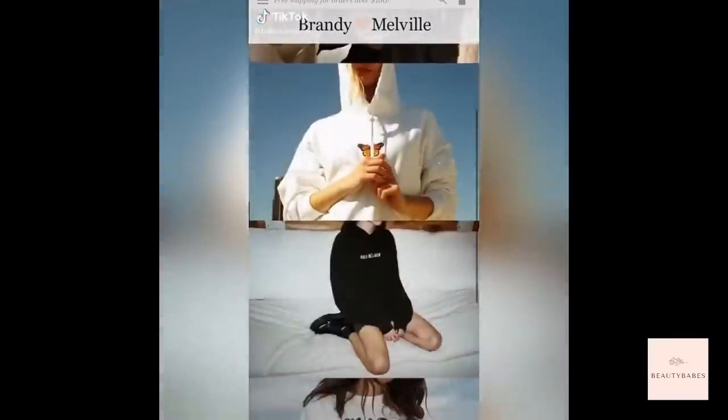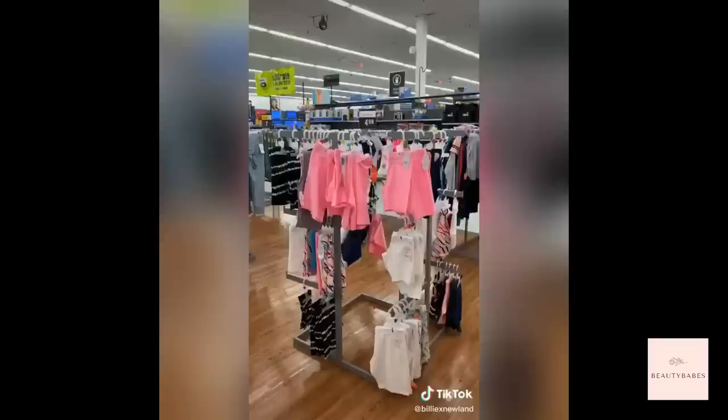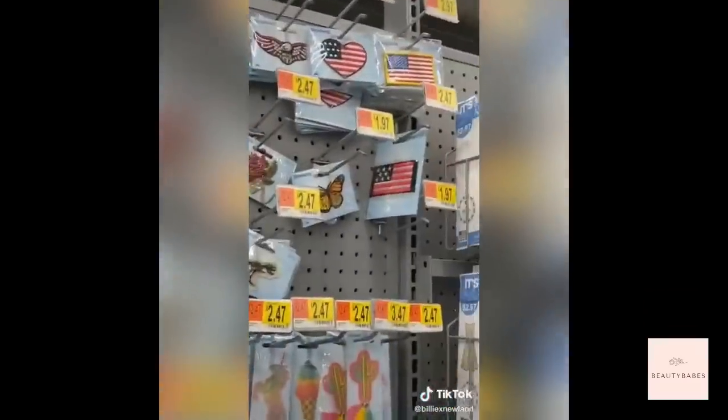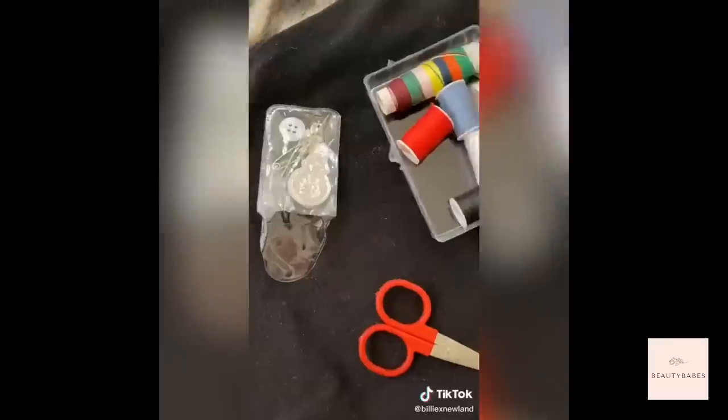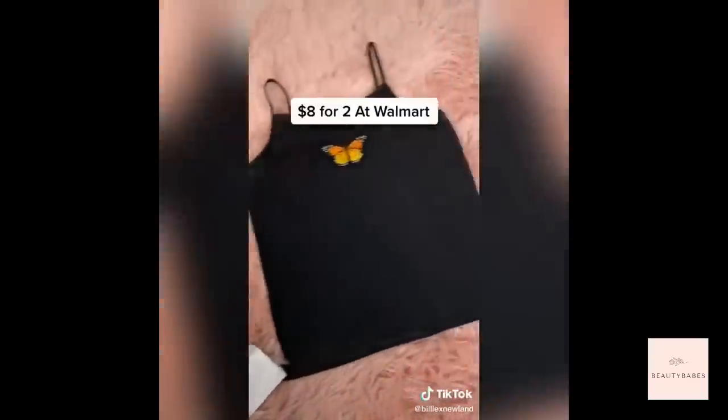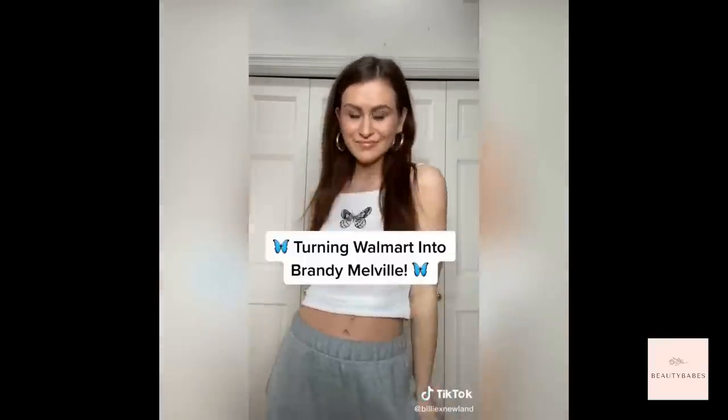Last time I ordered from Brandy Melville it took about two months, so I headed to Walmart to save time and money. I picked up little camisoles for $1.98 apiece, then grabbed some supplies from the sewing and crafts section. Did a little DIY-ing at home and the final product cost me eight dollars for two, versus $18 for one at Brandy. Are these good dupes or what?